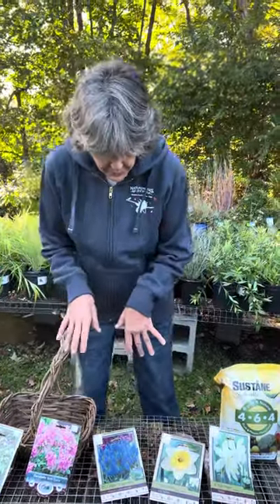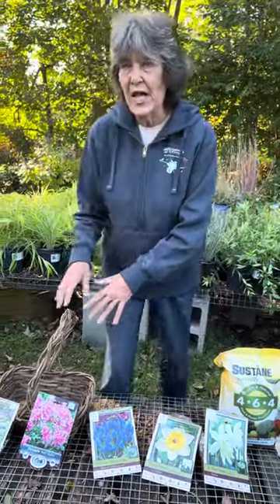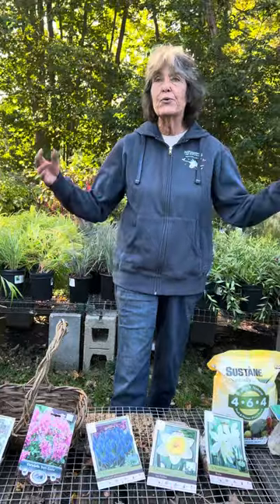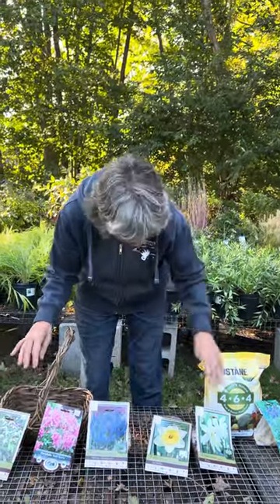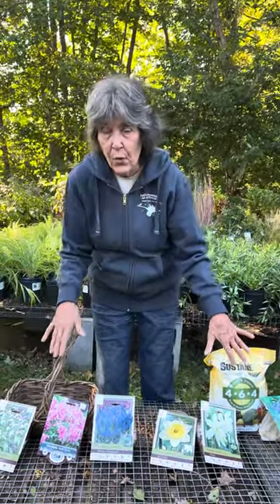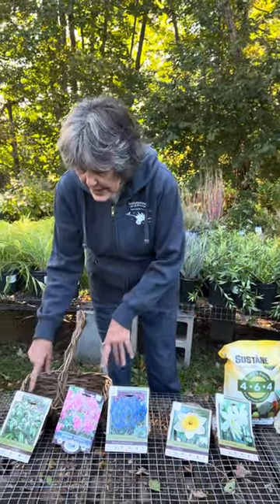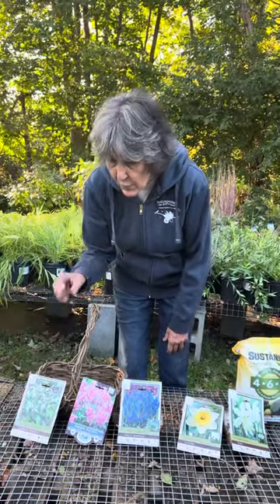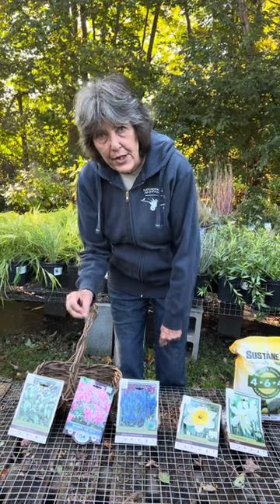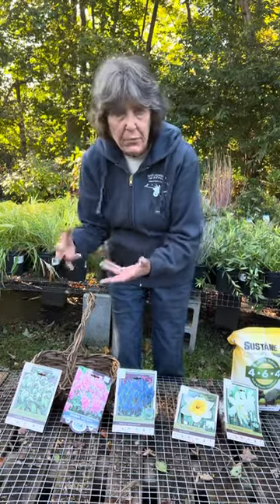Today's talk on bulbs is about naturalizing. Naturalizing means you put in bulbs and they spread over the years until you get a very large patch, which you can then dig up parts of and move around. I've put these bulbs in blooming order, and as I said in the last bulb video, don't trust what it says on the bulb boxes or containers, because we want you to know when they bloom here in Connecticut. Early, mid, and late spring means nothing — what matters is whether it's March, April, May, or June.